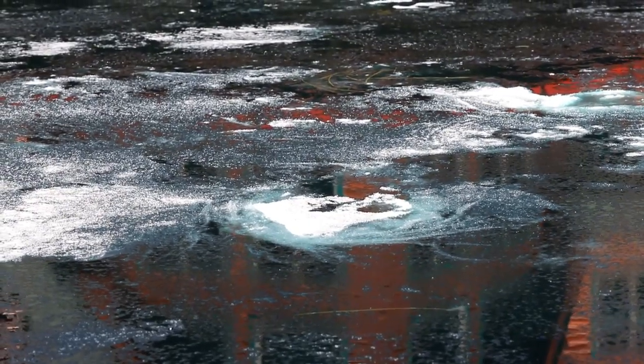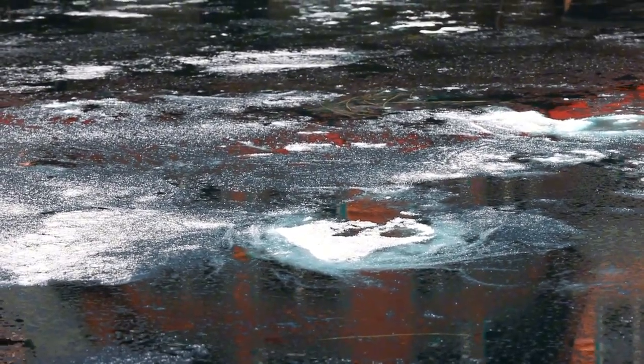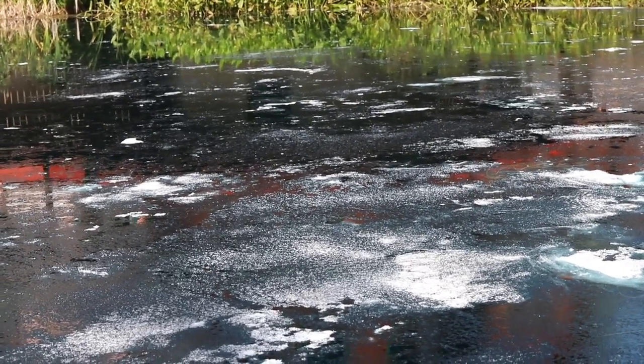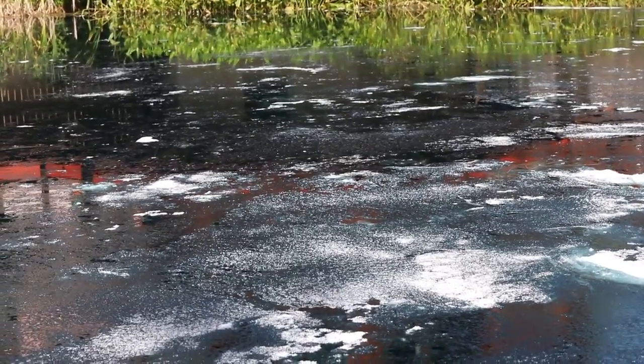Very effective treatment. Here's that cross-polymerization happening, and as that happens, this material will actually fall to the bottom of the pond or lake in sheets and start to create that impermeable layer at the bottom.